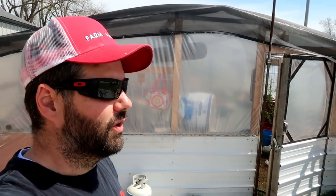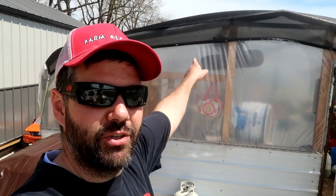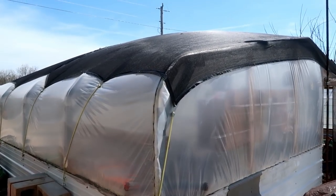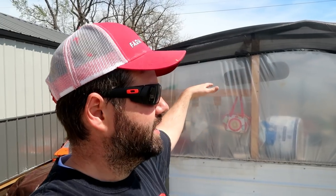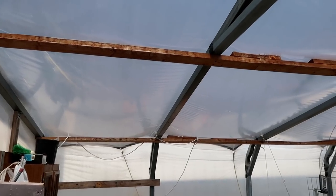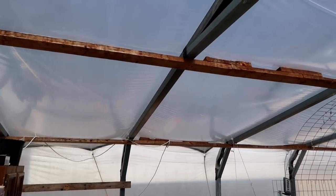This is our 20x20 carport greenhouse — a greenhouse made from a carport frame with a double layer of plastic. You can see on top that I have this Harbor Freight mesh tarp and we've got two of those side by side. I think the biggest they made was about 19 foot by 10 foot, so we zip tied two of them together in the middle and it works excellent for keeping it a little bit cooler in our greenhouse.